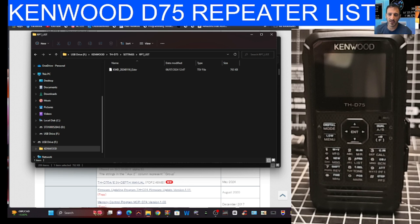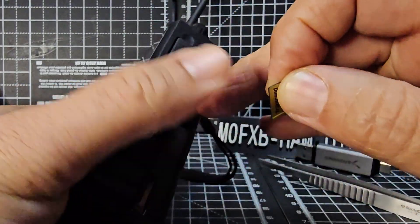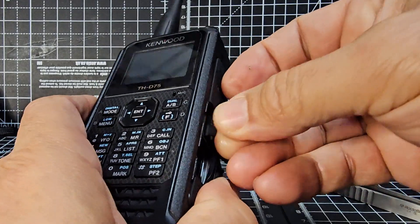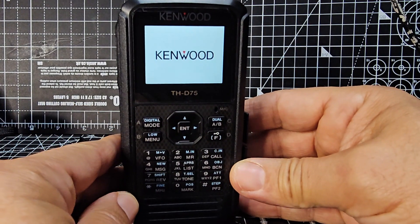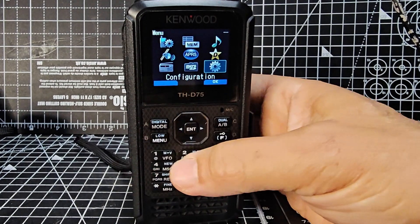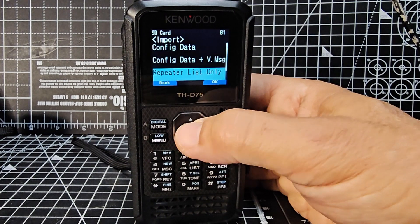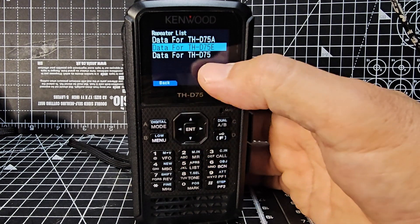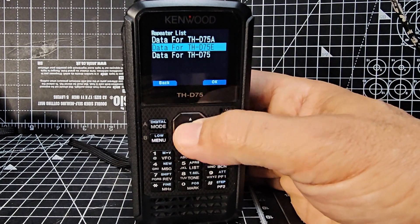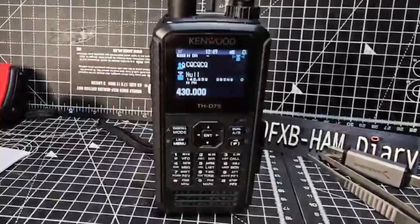Click the up arrow to go back, double-click repeater list, and you can see the file is there. Now take the SD card out of the PC, open the side of the radio, insert the card with the gold part facing forward — radio is turned off. Turn it on with the bottom button, then go to menu, over to SD card, select import repeater list. Choose the file for the D75E — that's the European model — press enter, it loads, and you now have your repeater list. 73!